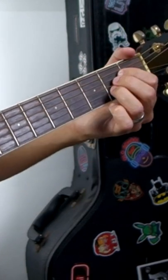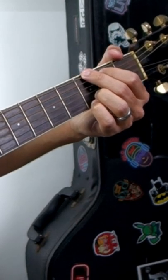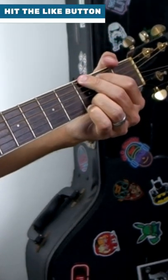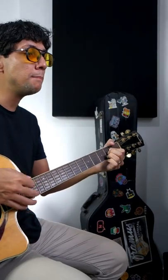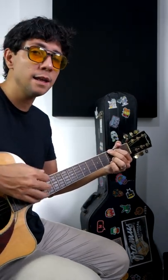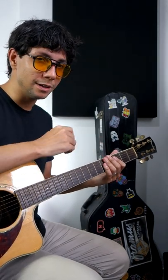And you can play like this. As you can see, I picked several times. And the trick here is to sing that rhythm, okay? Sing this. Doesn't matter if you are picking up or down — it's important to sing.